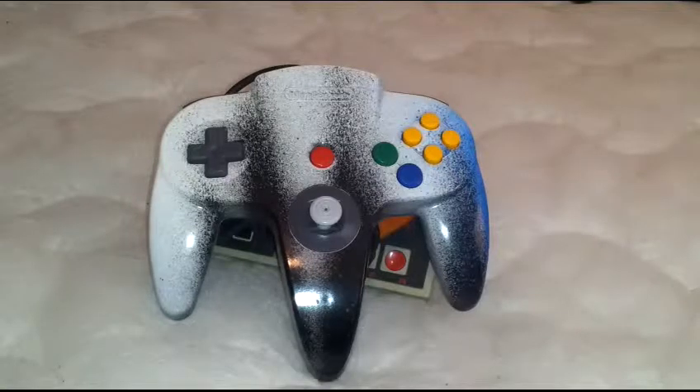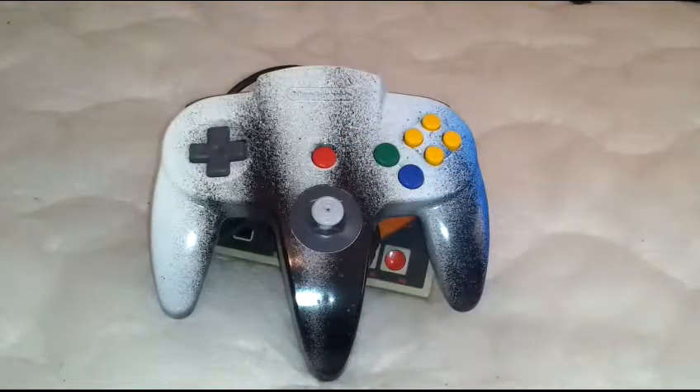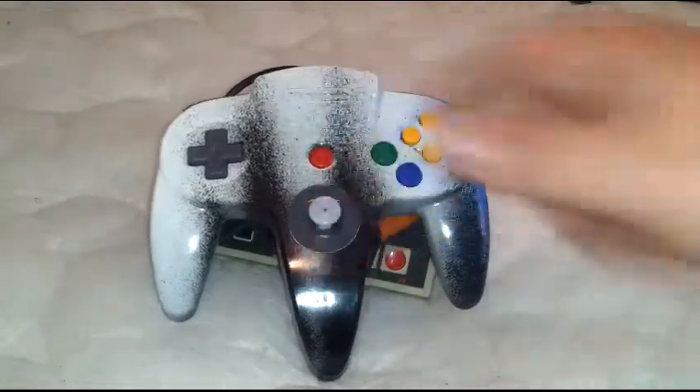To kick things off, he decided to give away one of his very first paint jobs — his personal controller for the past couple of years — and that's it, this is it right here. The paint job itself, as simple as it is, looks cool. It gives it kind of an 80s/90s flair — I can remember wallpaper with this kind of pattern on it.